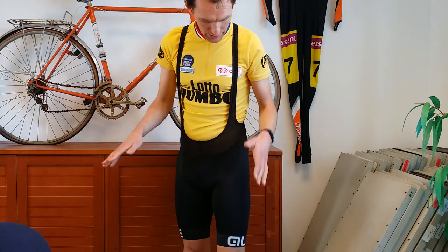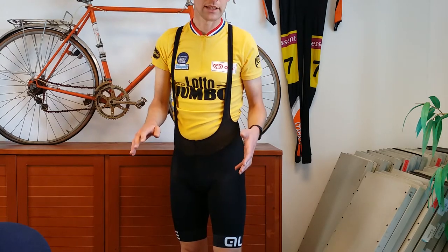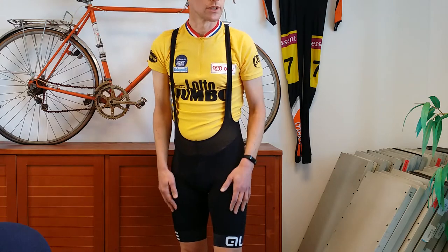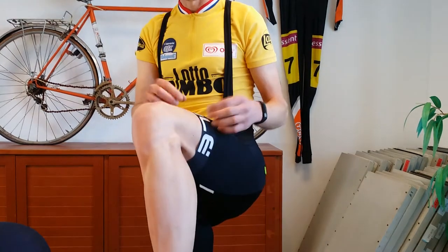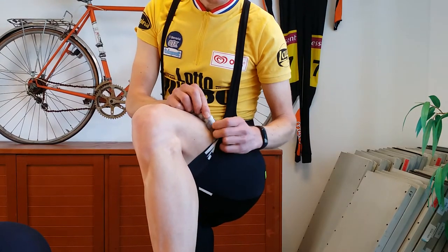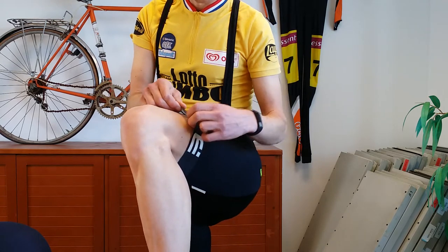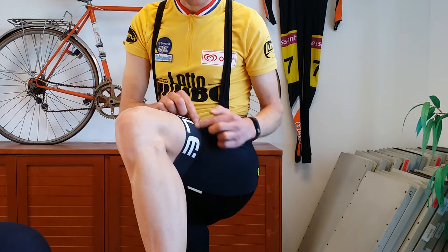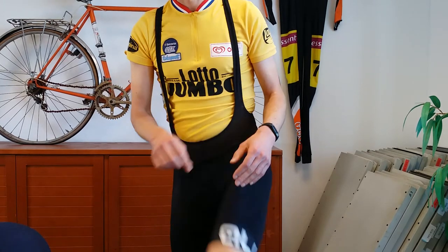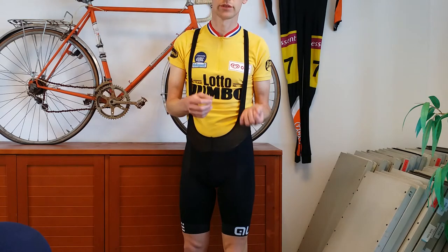What I do like is that they're just plain black. The material is really thin and it feels good. If you look here, it has the silicone straps on the inside of the bib shorts, and this stripe is very flat. The padding is good — it's not too soft, it's not too hard — so that's quite fine.